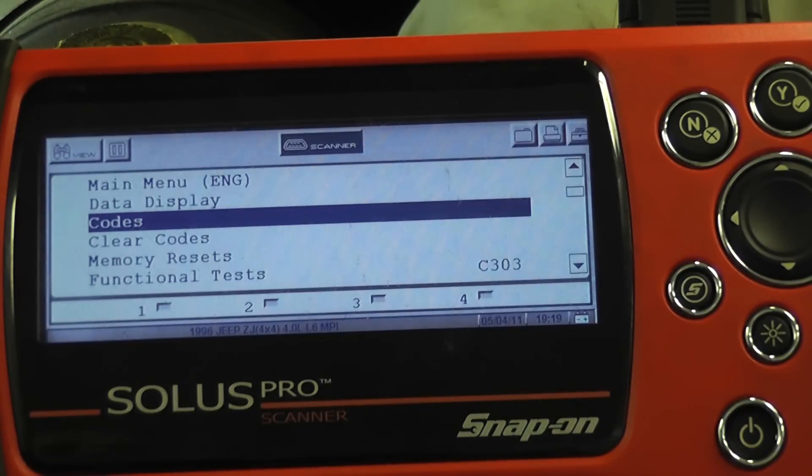So we charged the battery all night. We got a nice freshly charged battery. First thing we noticed when we turned the key on, the fuel pump is running all the time. You can hear it — it's running continuously, which shouldn't happen.